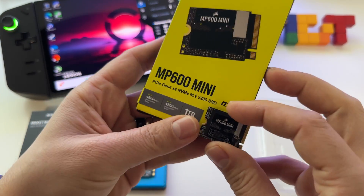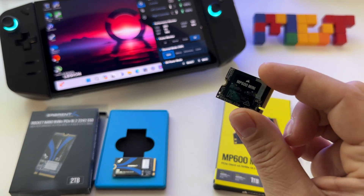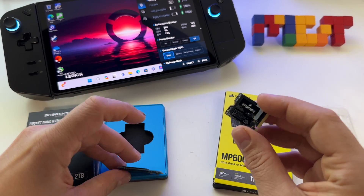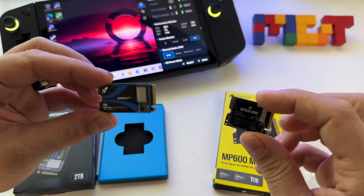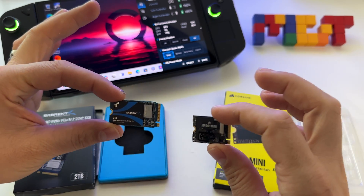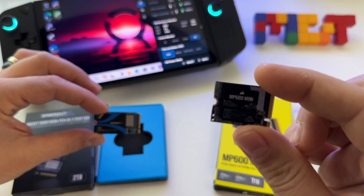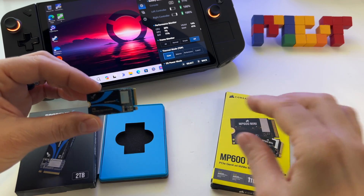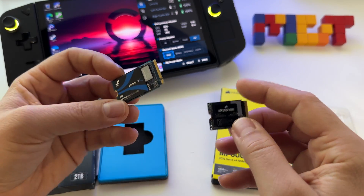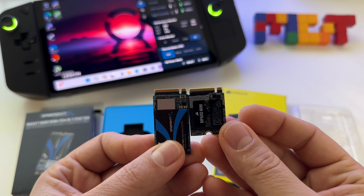This one is the 2230 model — it's smaller. It's the one available in your ASUS ROG Ally and Steam Deck. They are both model 22, but the length differs. This one has 42mm and this one has 30mm, basically 4.2 cm and 3 cm.